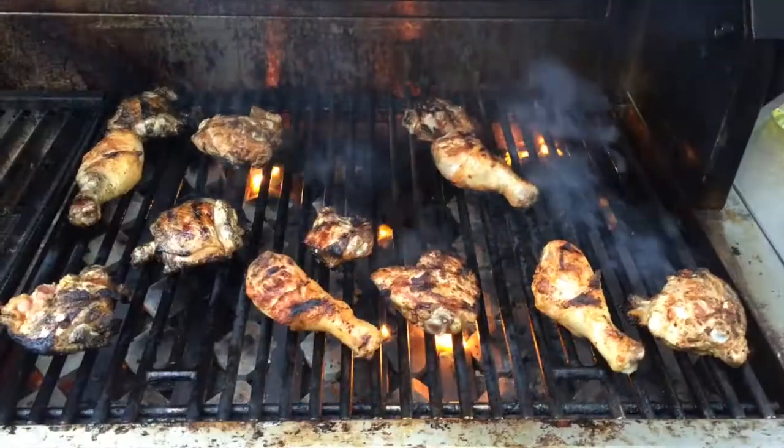So let's define a flare-up. A flare-up by nature is something that is good. A flare-up is when your grease, fat, whatever it may be, hits the burners, hits the briquettes, hits whatever it hits that's really hot — and then poof, we get flame.